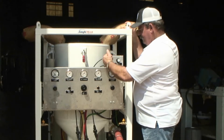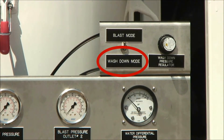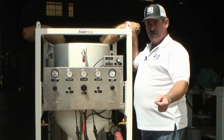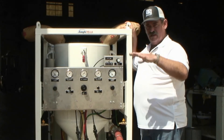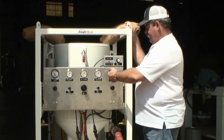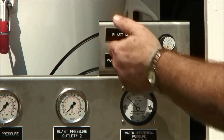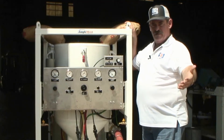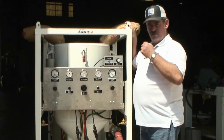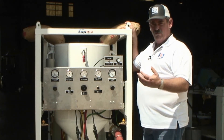When you drop into wash down mode and drop that blast pressure, it increases the quantity of water that you receive at the nozzle, allowing your operator at a relatively low pressure to wash the work piece off. By switching back to blast mode, your operator then goes back to whatever his predetermined blast pressure was with the same amount of water he was previously blasting with.